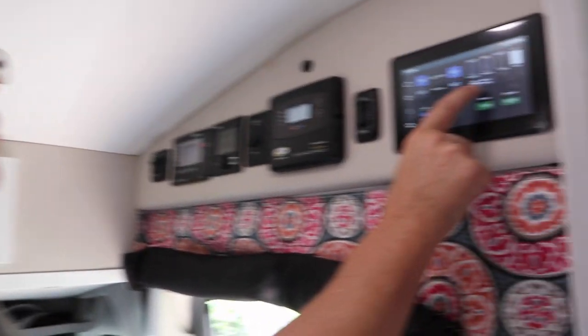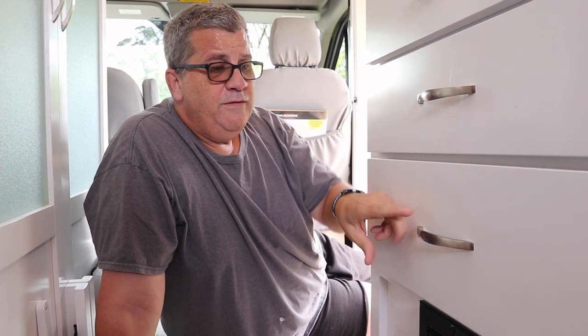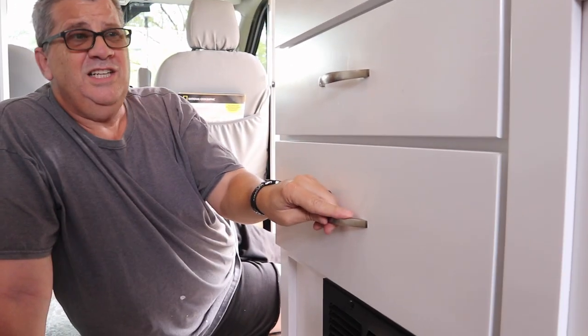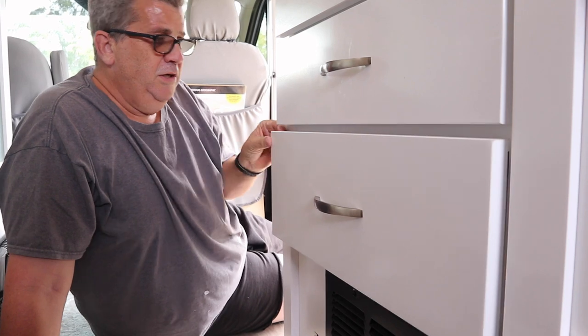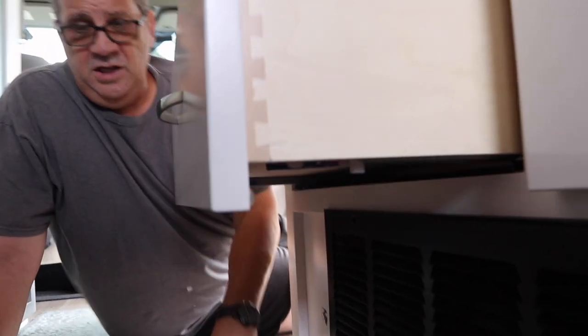You can see right now that my water pump is off because there's no water in there and it would just run and run. So now we're inside. We have to open up this drawer under the stove — pull that out.